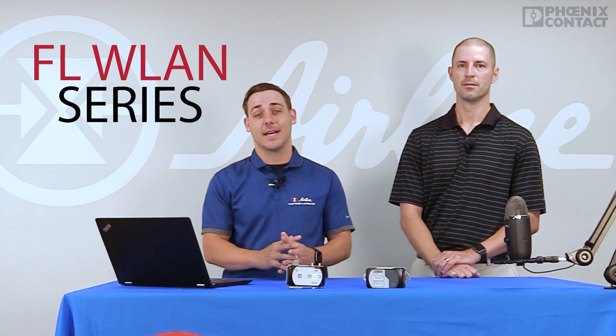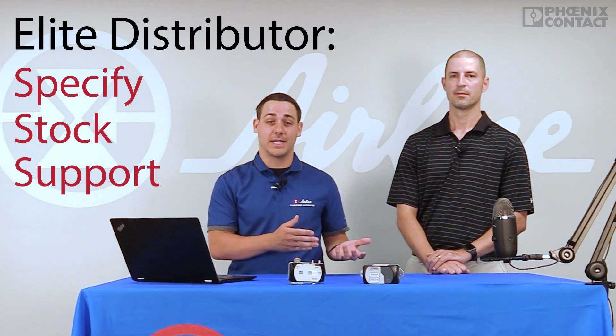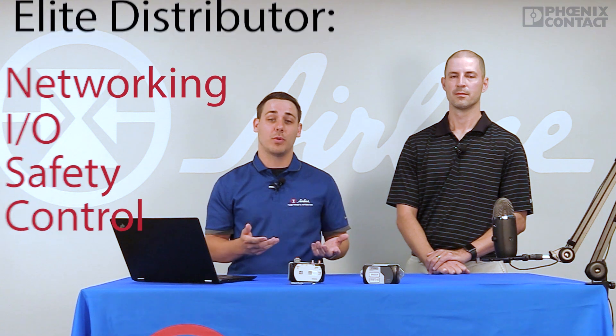In our series today, Justin Shade will be walking through the configuration of the FLWLAN series of radios from Phoenix Contact. Airline Hydraulics is an automation elite distributor for Phoenix Contact, meaning we specify, stock, and technically support all of the automation products from Phoenix Contact. That includes networking, I/O, safety, and control products.